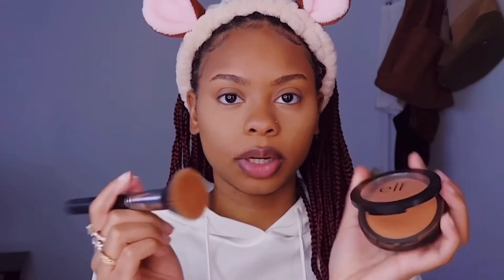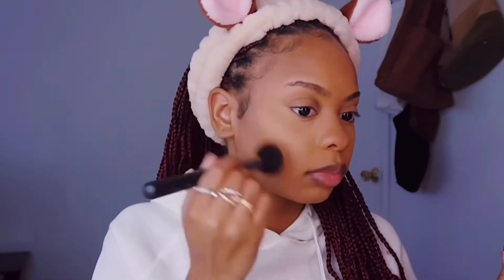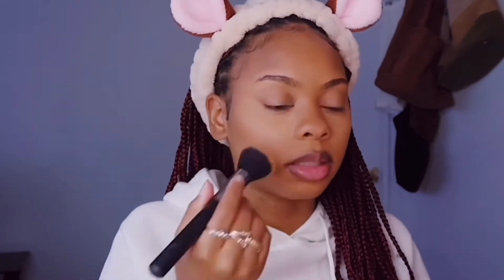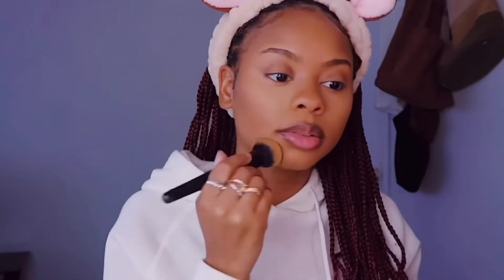So now I'm going to take this Elf one and go in on my cheeks. Please make sure you take your time with blending.